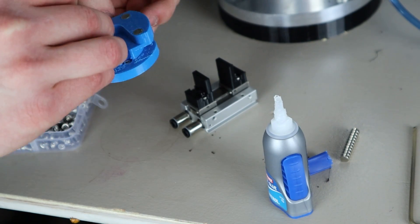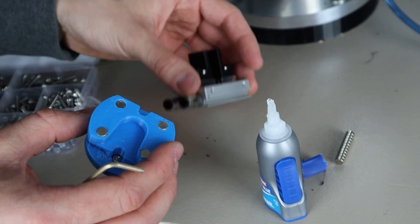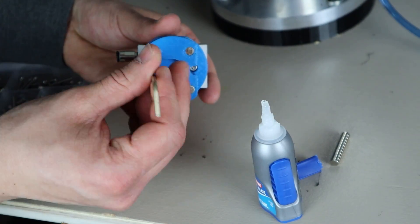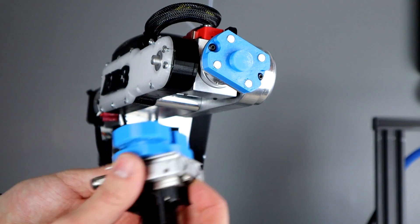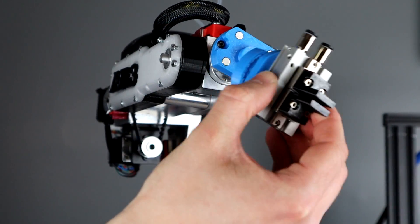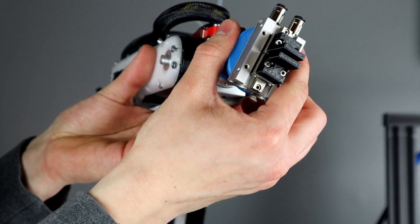To assemble the end of arm tool, in this example two M3 screws are used to bolt into the SMC actuator. The idea behind this design is that as long as the mating flange stays the same it can be customized to whatever the use case is. The boss on the adapter helps to locate the end of arm tool and to handle any side load that may be experienced when picking parts in different orientations.